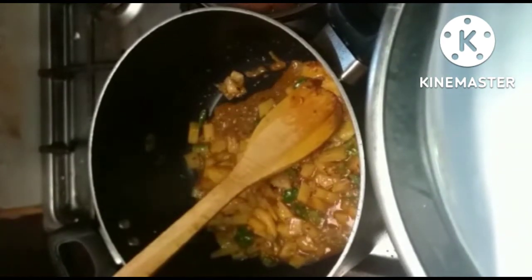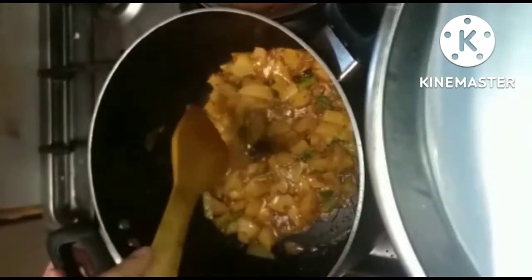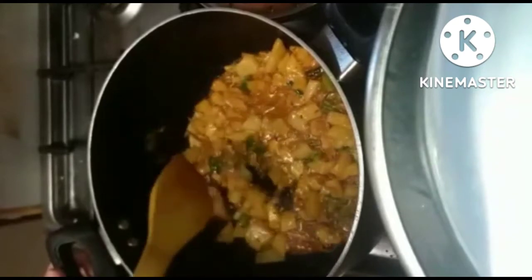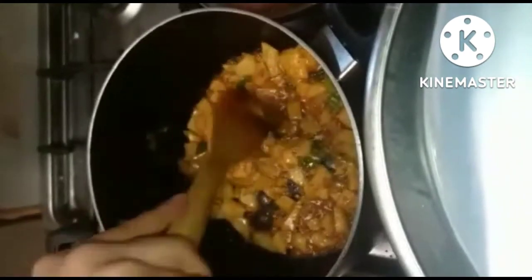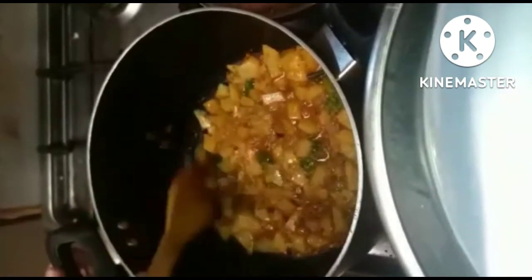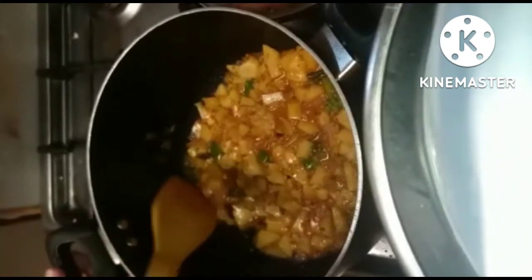Now we will add the eggs. This is a very instant recipe — in case you need to make something very fast, this is the dish to make. You will need almost 10–15 minutes.